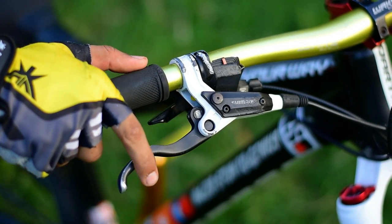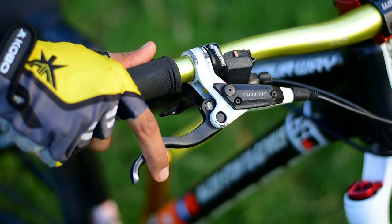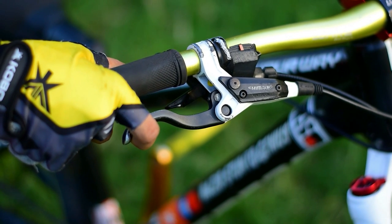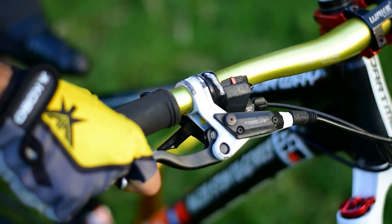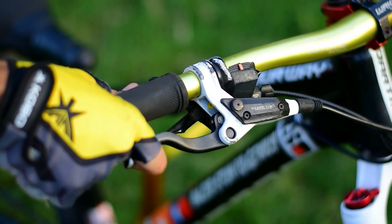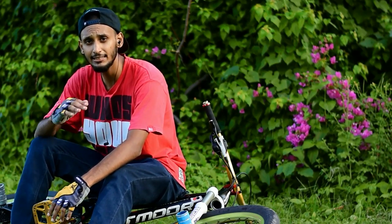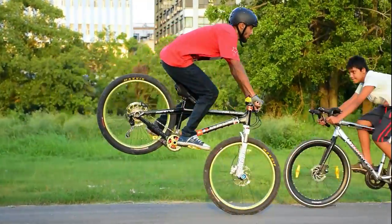You have to keep the brakes at the right tightness to do a rolling stoppie. Don't keep it too tight and don't keep it too loose — always keep the gap in the middle. That way you will get moderate, medium balance and brake pressure to control the rolling stoppie. If you are too tight it will fall, so always keep it in the middle. When doing a rolling stoppie, you should not be standing — that technique is completely wrong. You have to be seated on the seat to get proper balance.